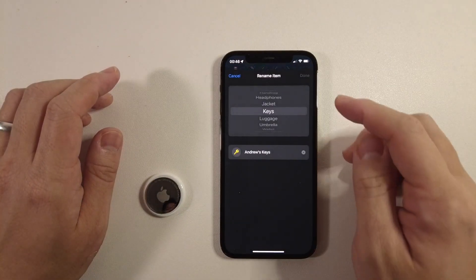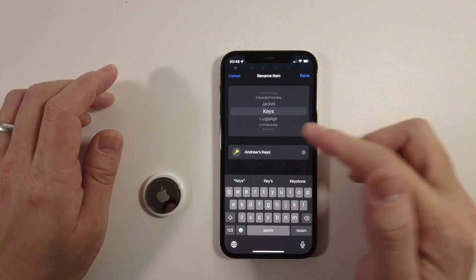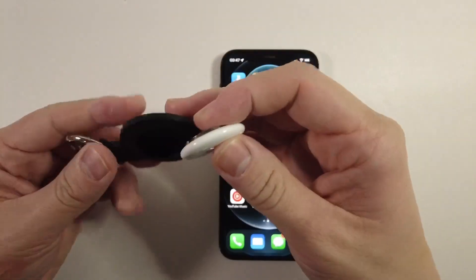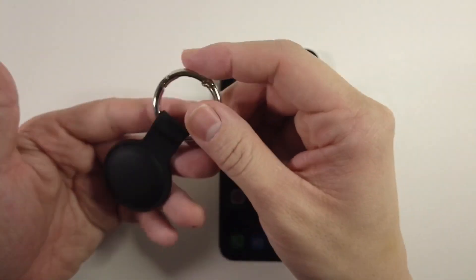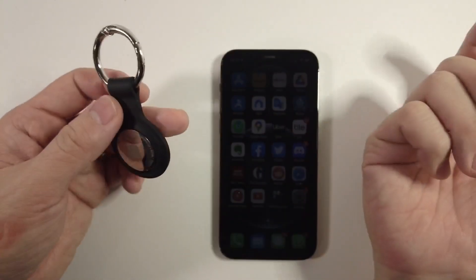Finally, you can rename the item — I can change this to any one of these options or rename it manually. There are lots of different ways to set up these AirTags. What I like to use are accessories like this keyring. Basically what this does is just slot into this silicone keyring like so. If I attach my keys to it, then I'll basically always know where this AirTag is located and the keys which are attached to it as well.